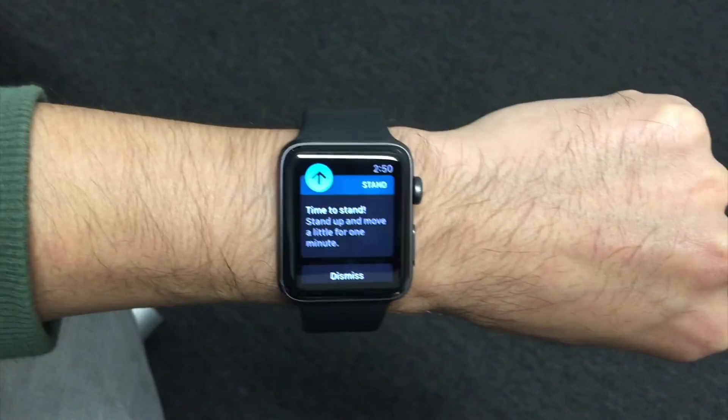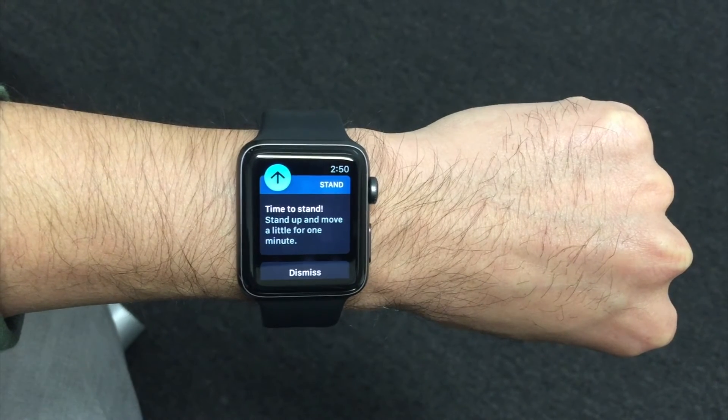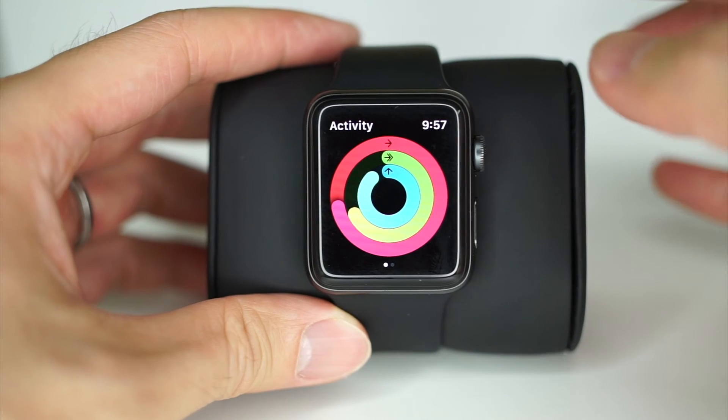The blue ring is the stand ring. The most confusing concept here is the misleading name. The ring is not meant to track accumulated time you stand, but instead it shows the hours in which you've stood and moved for at least a minute. The best thing is the Apple Watch will even alert you 10 minutes before the hour. The goal here is really to help you avoid being still for too long and encourage moving every hour.